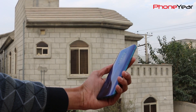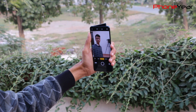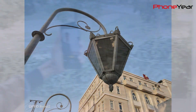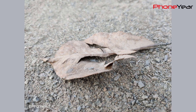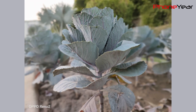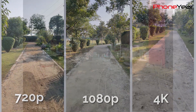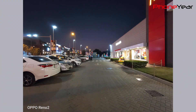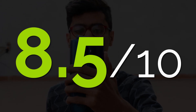So guys, this was the complete camera test of Oppo Reno 2, covering how the front and back cameras perform at day and night. It can capture good images at daytime with good details, and in portrait mode it blurs the background very nicely and is capable of capturing good selfies. The stabilization in both front and back cameras is amazing. At night, the ultra-wide lens faces issues handling light sources, but you can control this by using night mode. Overall, Oppo Reno 2 provides a good camera and I will give it 8.5 out of 10.